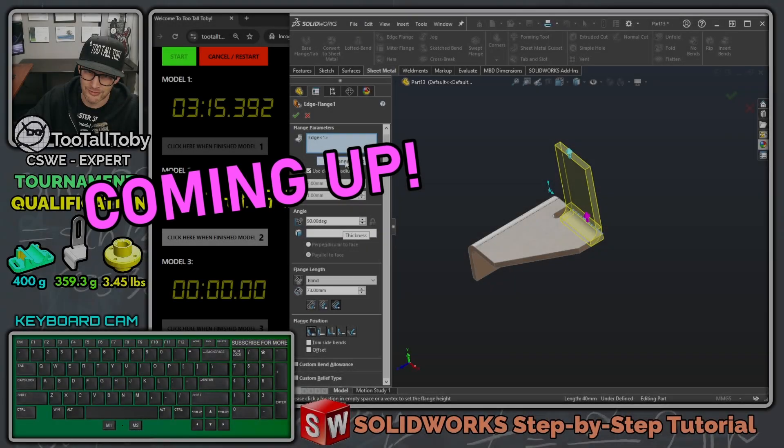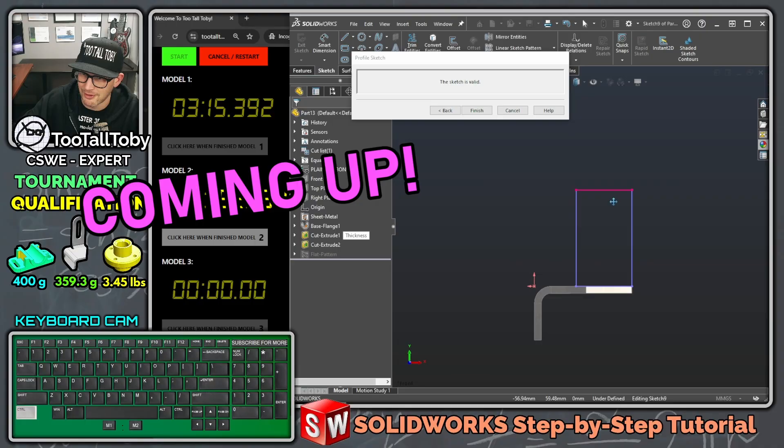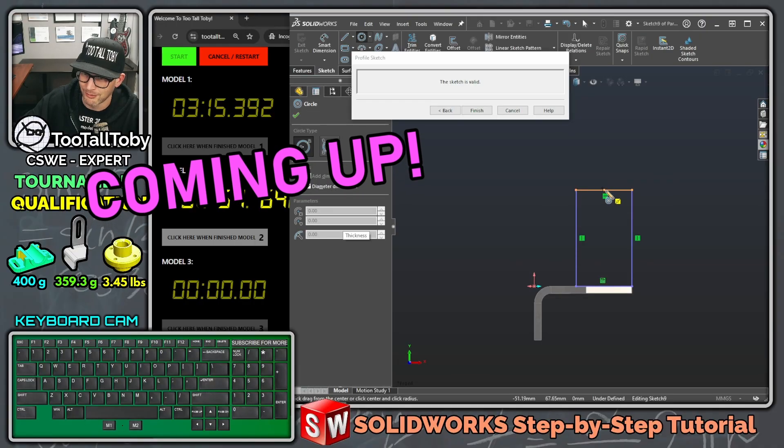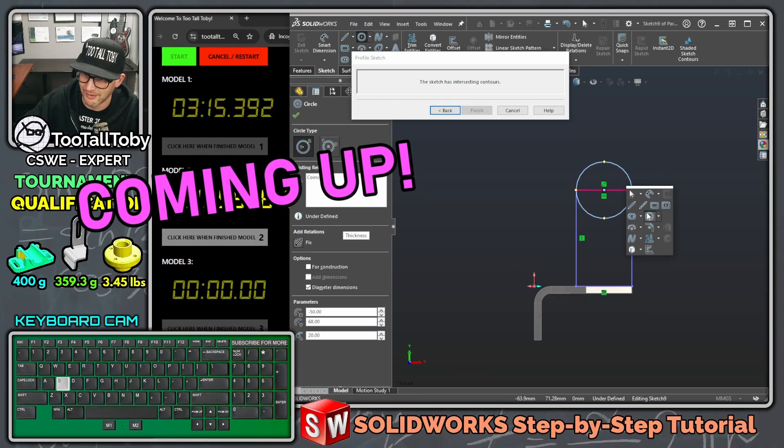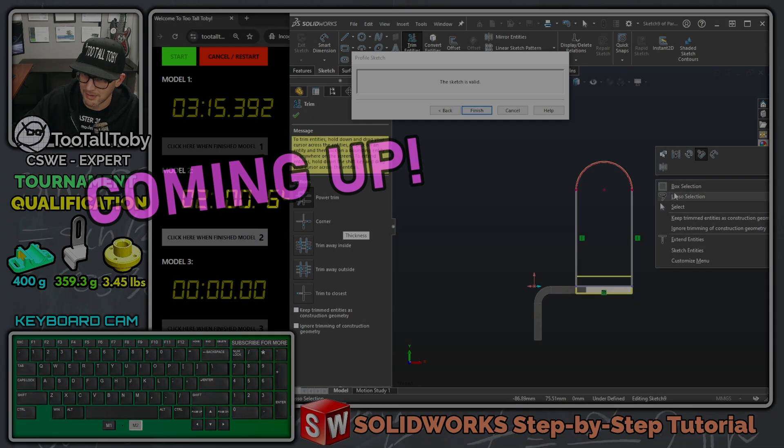I'm going to turn that off and make that edge flange flush, then go to edit flange profile and be really careful not to press escape. Last time we did this run we pressed escape, kicked ourselves out of the command, and it ended up costing us a few valuable seconds on the speed run.